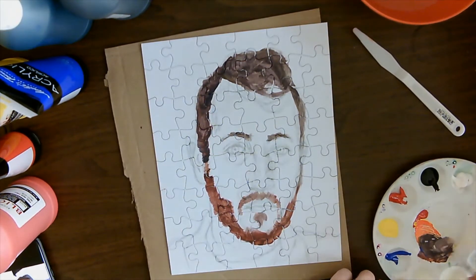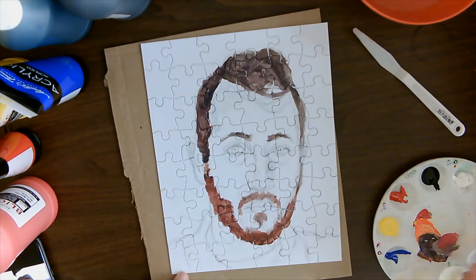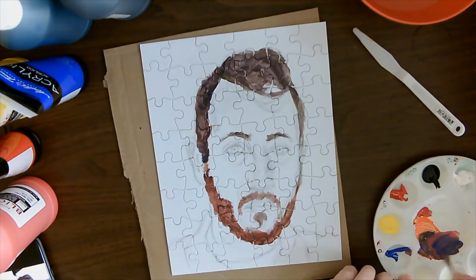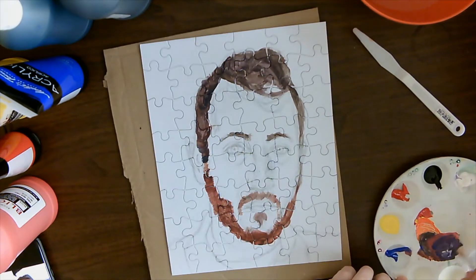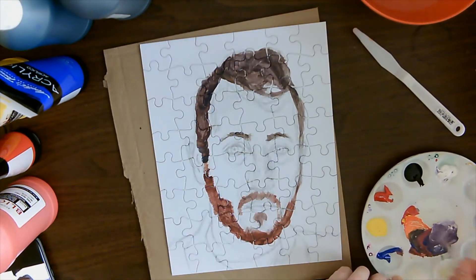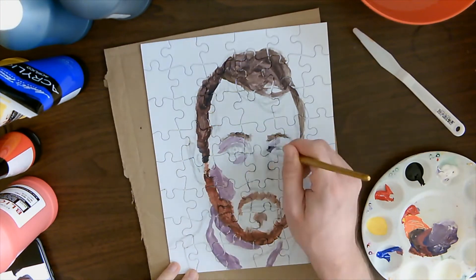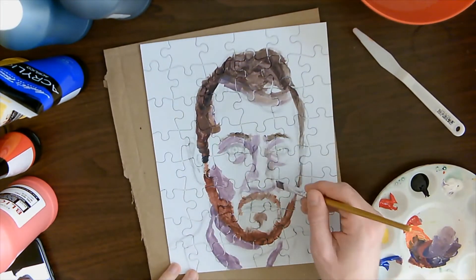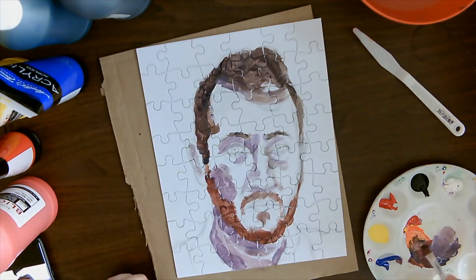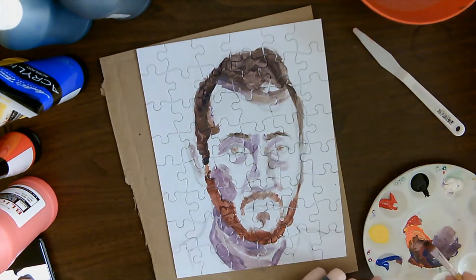I start layering those colors on, getting it nice and dark over all the dark areas — eyebrows, facial hair, hair. Then I mix a little white with that mixture and add a little red and blue to make a purplish color. That's going to be the shadow underneath my neck. I adjust the white to get the value I want. Darker shadow areas include the cheek, above the eyes, under the eyes, under the nose, side of the nose, and under the hair. I also add a reddish brown to my eyes because I have brown eyes.